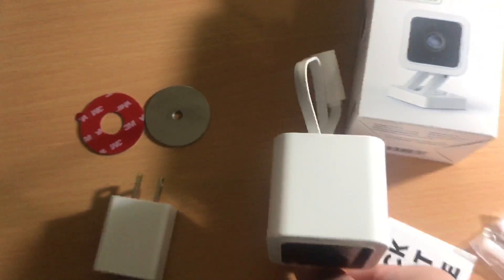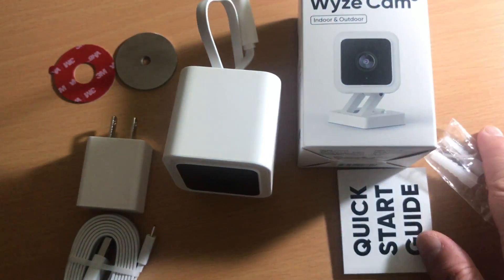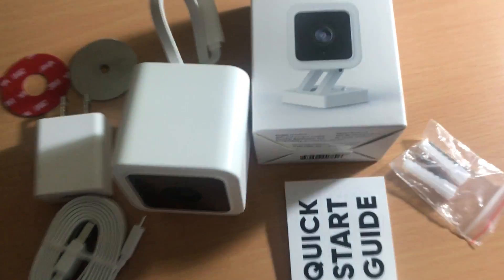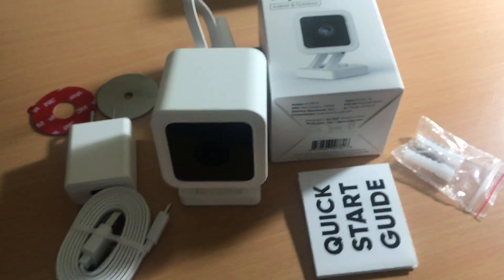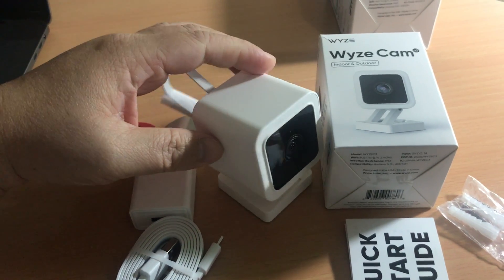You can mount it outside. I'll connect it to my phone and have another video showing image comparisons compared to the version 2. I'll have an Amazon link in the description below if you want to check it out. This is a pre-order so it should be on Amazon within a week or so.